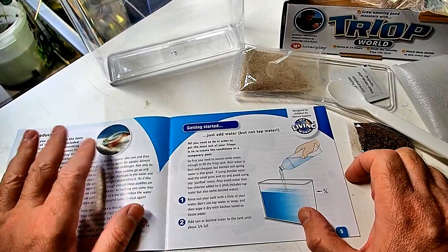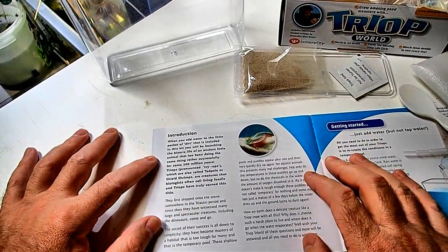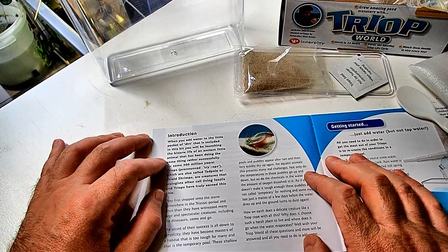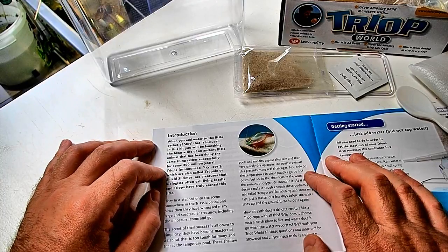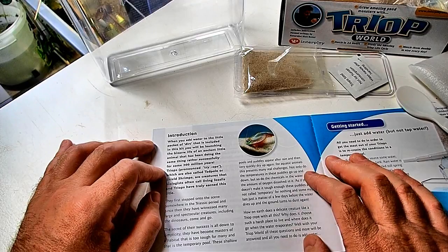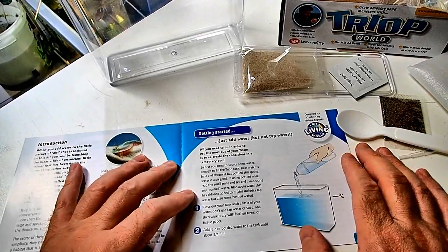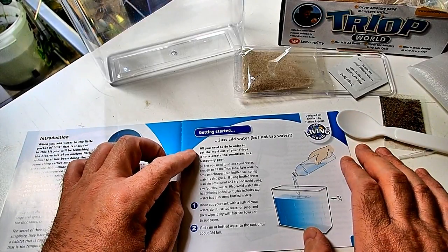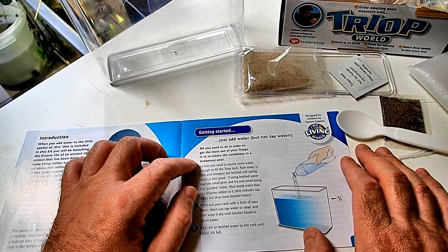There's an introduction here telling you all about Triops. When you add the water to a little packet of dirt included in this kit, you will be launched into the bizarre life of this ancient little animal that has been doing the same thing rather successfully for 300 million years. Getting started — we need to put our water in. All you need to do to get the most of your Triops is recreate the conditions in the temporary pool.